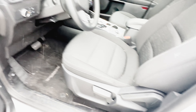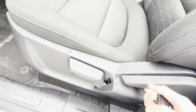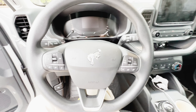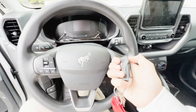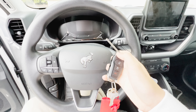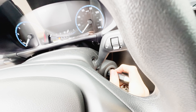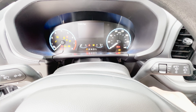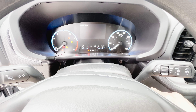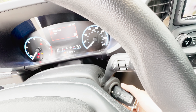This one has a black cloth interior and the driver's seat is six-way manually adjustable. To start the Bronco Sport, you flip the key up, push this button, insert the key into the ignition, and flip to the right to start.